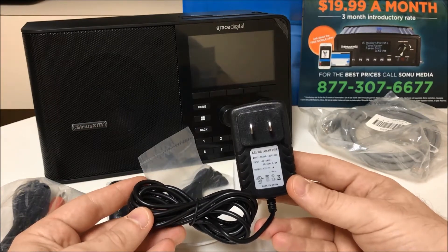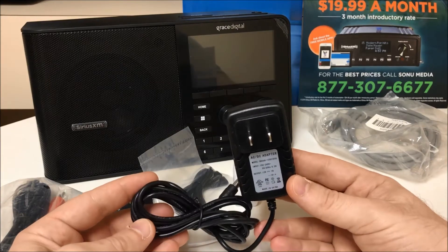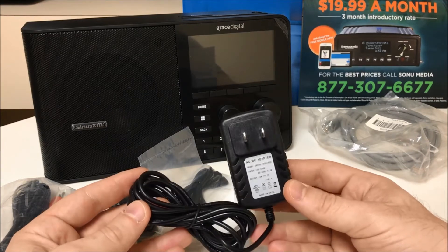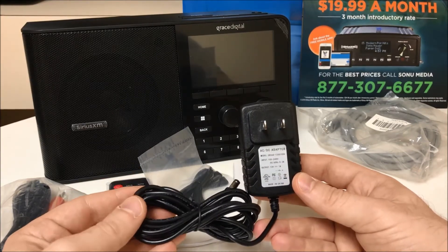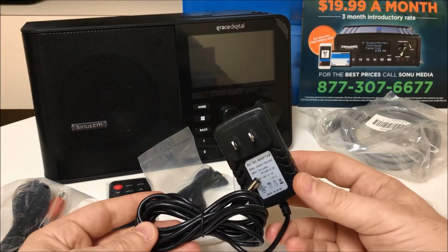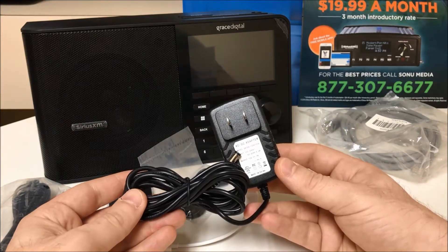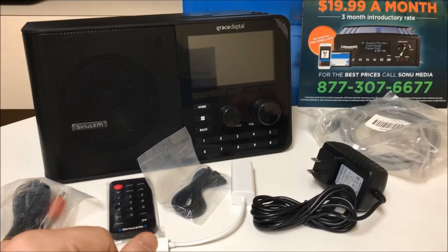If you do use another AC power adapter to power this radio, you may experience some very serious repercussions. Powering the radio with another AC adapter is very dangerous. Powering any device with an AC adapter that has not been provided with it can short out the device and cause downtime with your music for business service and possibly damage the device irreparably.